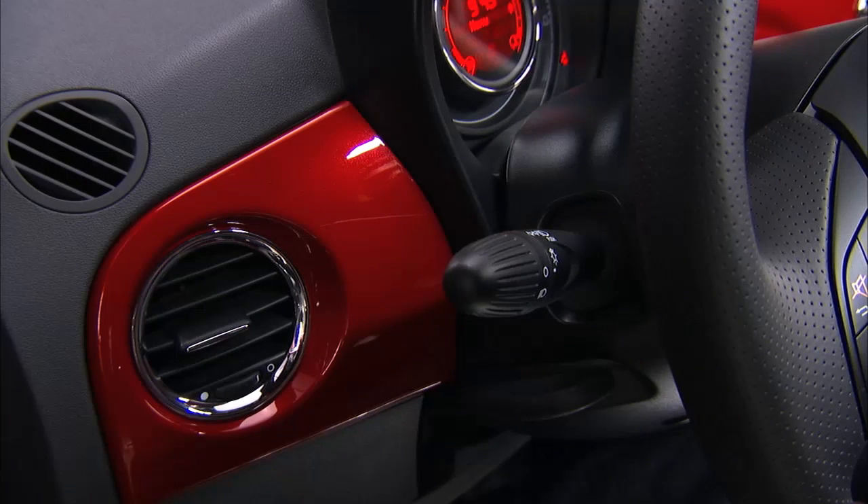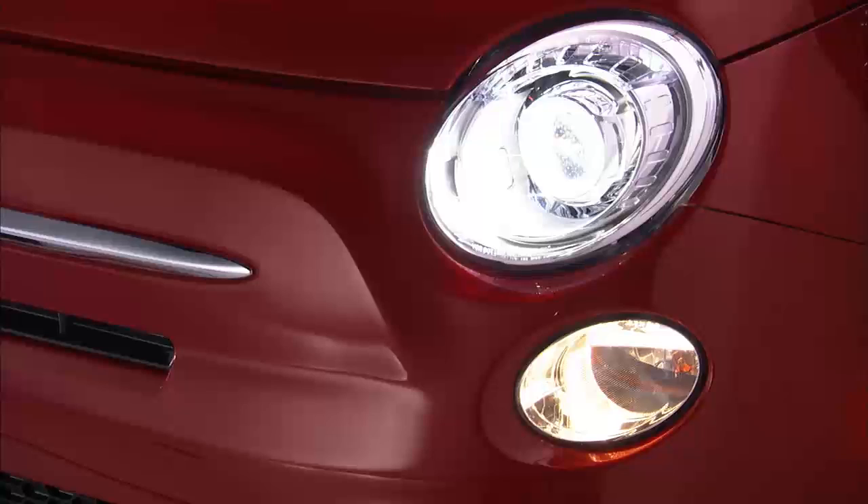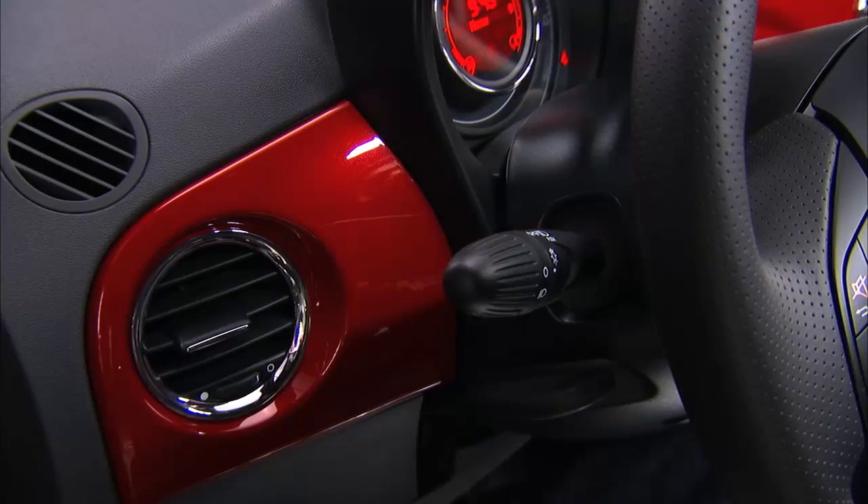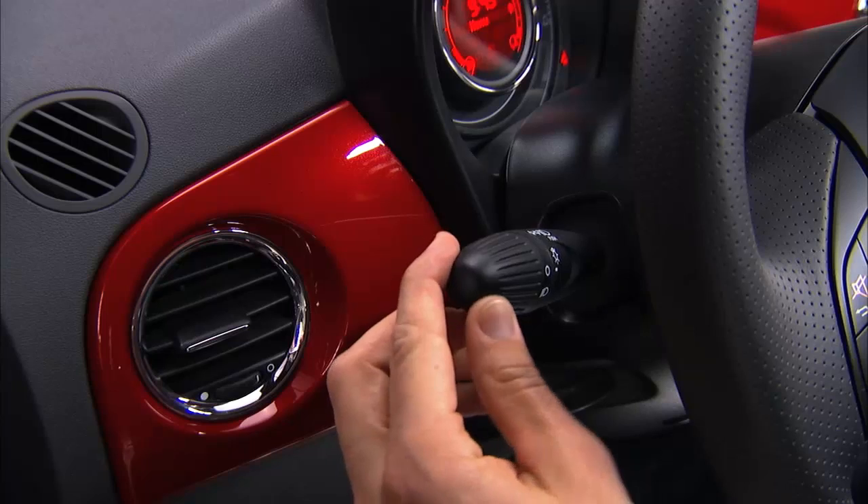The multi-function lever located to the left of the steering column operates most of the external lights of the vehicle. The parking lights can be activated with the ignition off by rotating the end of the stalk upward to the first position.